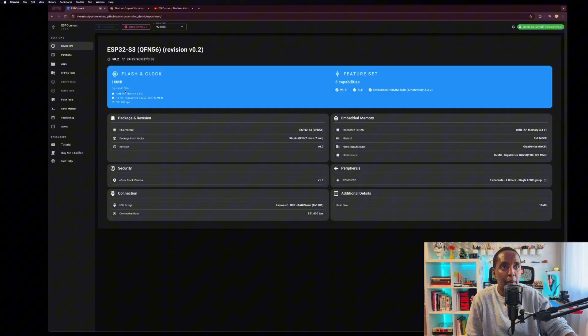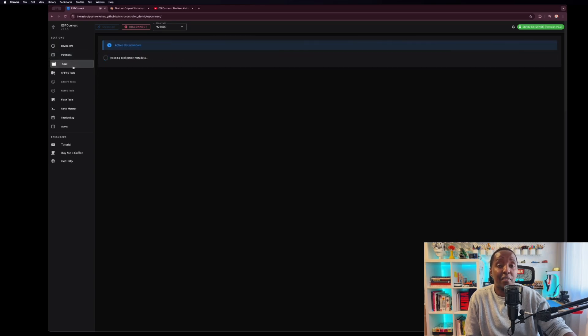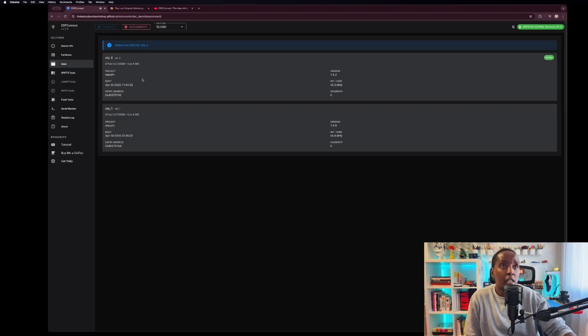You have the 16 MB flash, the crystal at 40 MHz, and all the other information you need. It will also tell you about the speeds so you can know the capabilities — the package and revision, and the security, where they store all the data about the chip from when it was produced. With this type of information, if you're working with Arduino IDE, you can set up your tools properly. And interestingly, you can also see the partition layout — how much space you have left and used flash, like 3 MB — and what is using what.